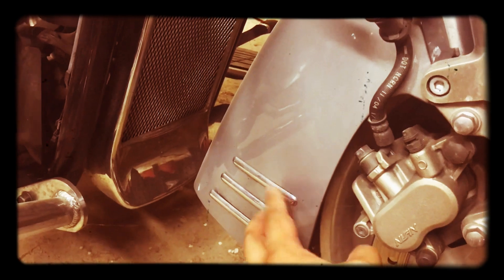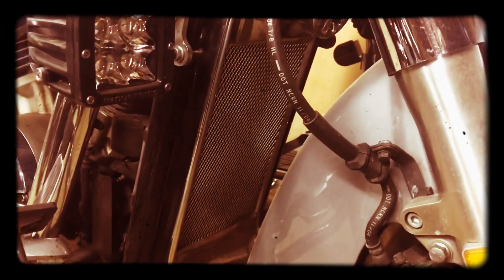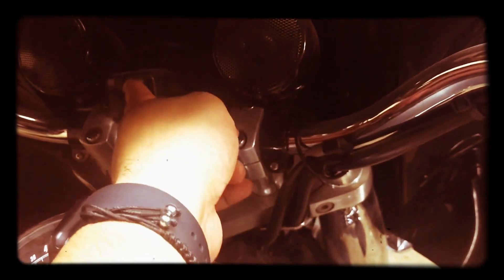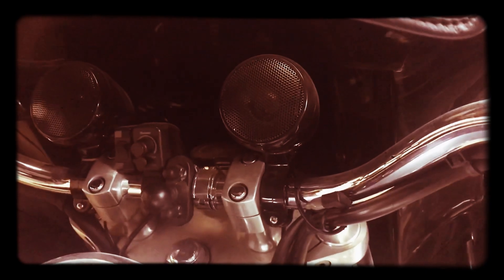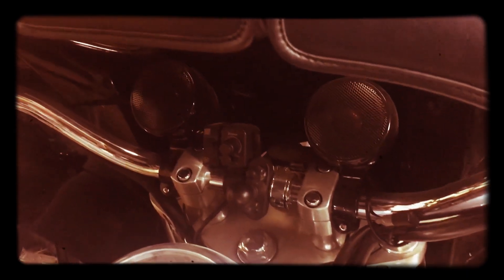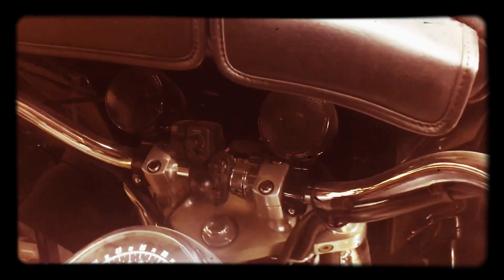There are some other aftermarket add-ons — some trim pieces, a radiator cover. I also have this audio system — Bluetooth capable, 100% waterproof — I find that to be handy. And the batwing itself is detachable. So there are a lot of different upgrades.